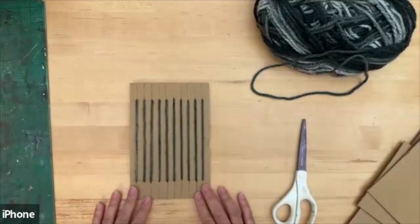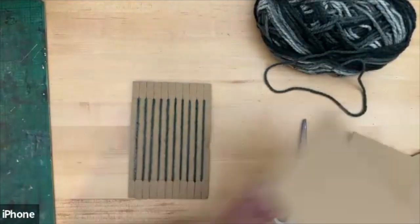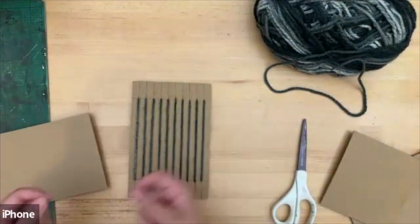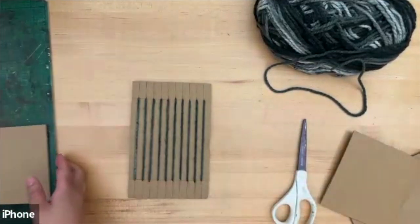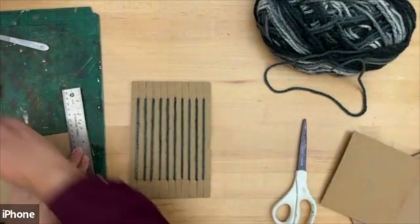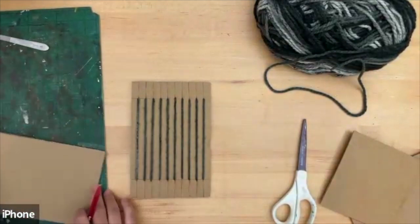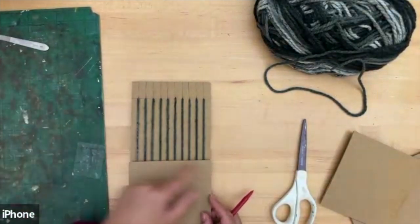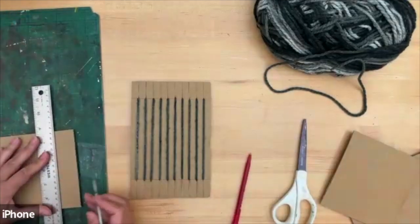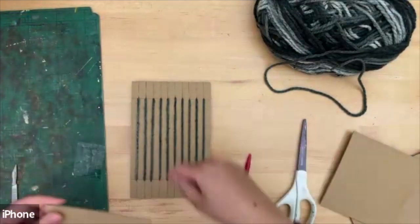Now we want to use the other half of the card that's left over. We're going to cut a slot out to make a needle. I'll make a line roughly the same thickness as the ruler so it can go through easily, and cut it. This cardboard needle will make it easy to feed your wool through the loom.